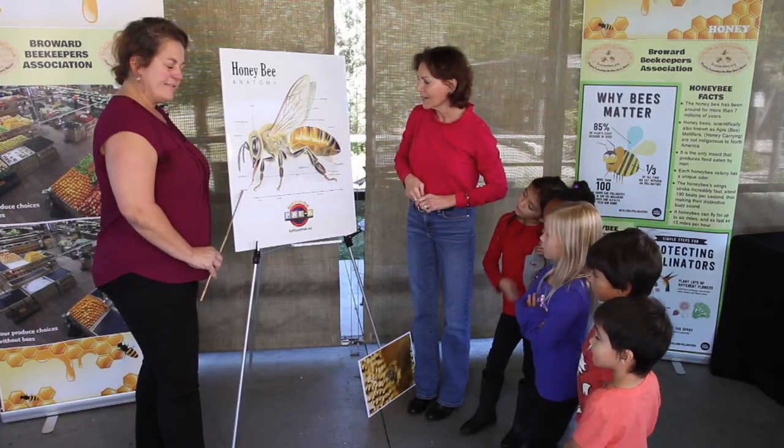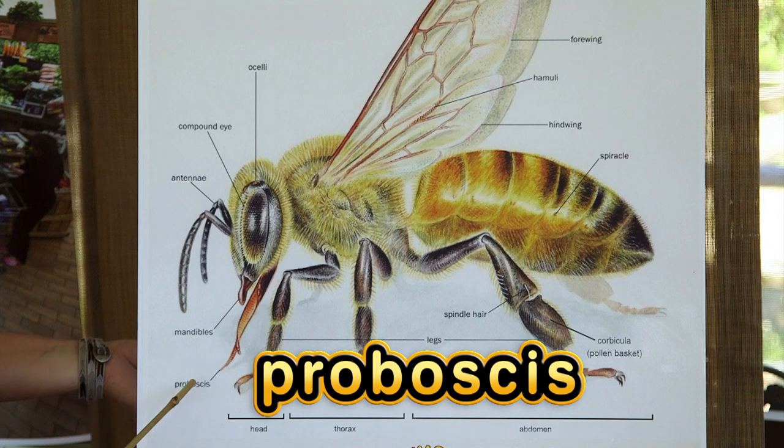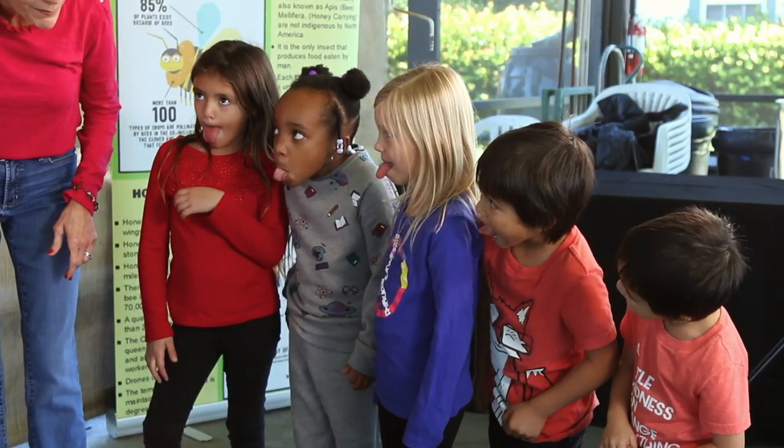What is that long thing down there? This is the proboscis. This is basically the tongue of the bee so we can stick it way down inside the flower cups to get the nectar out.